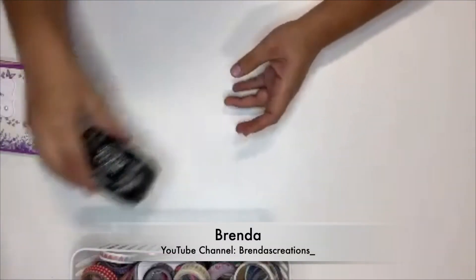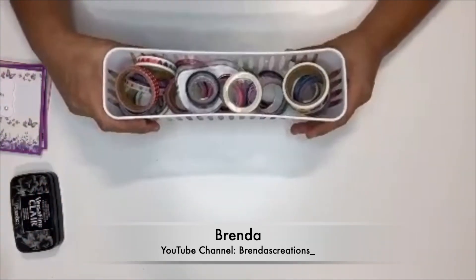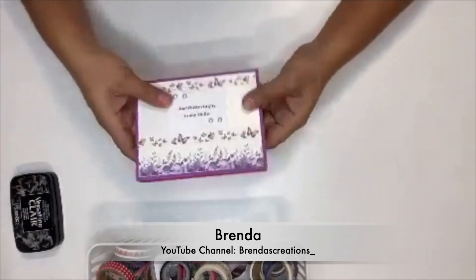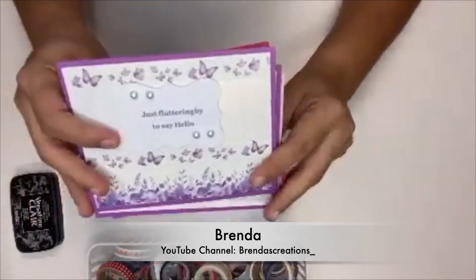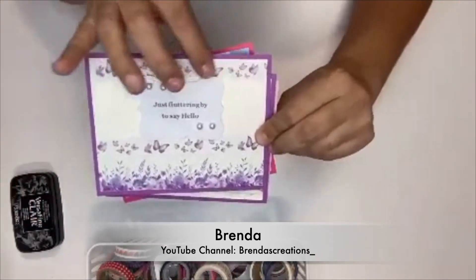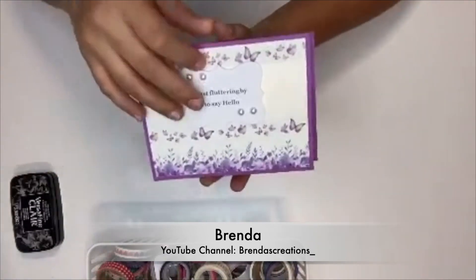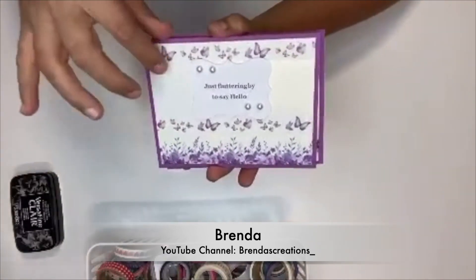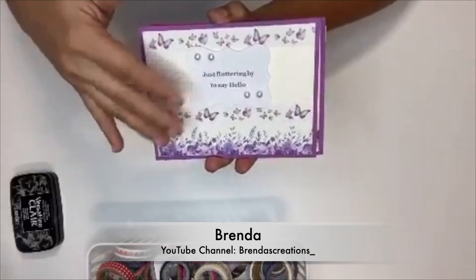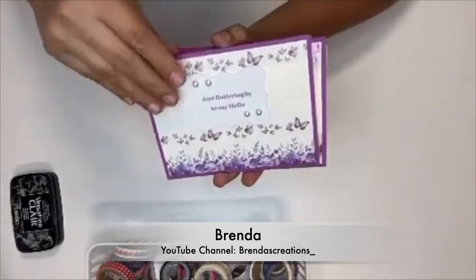Thanks Amanda. So if you are like me and you have lots of washi tape but don't know what to do with it, let me show you how you can make some cards. This is what I made with some of my washi tape — I used it to make cards. I left most of them blank so you could see where the washi tape is located, but you can embellish your cards with ephemera, stickers, or whatever you would like.